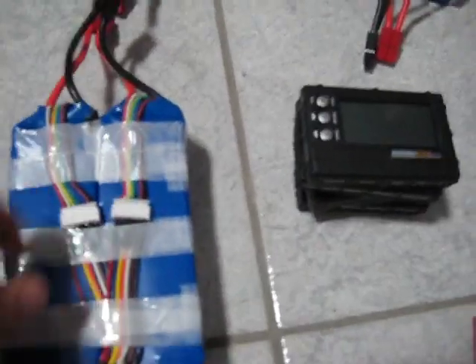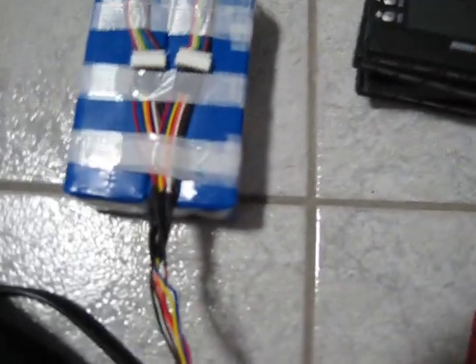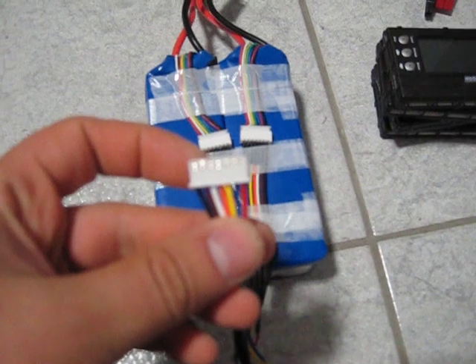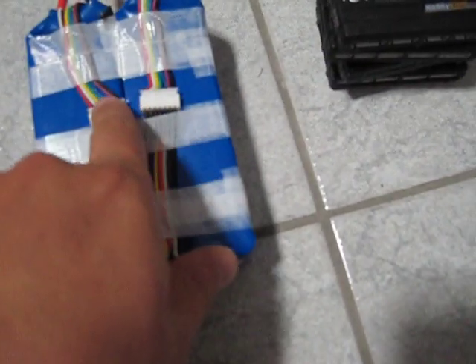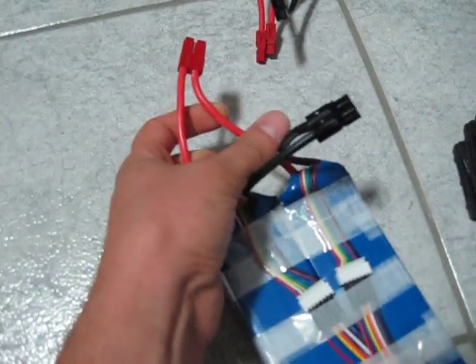So the first thing: these packs are already configured — they are paralleled by the balance leads. The harness is already made; I've done this myself. Basically it's two of them in parallel, going to one connector, and they hook up there. So they're parallel there, and these are pretty much in parallel as well, which I'll show you how to hook up.